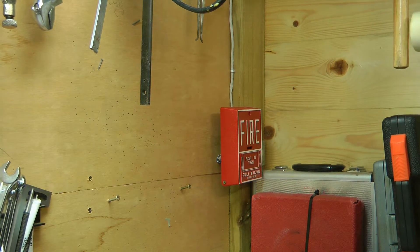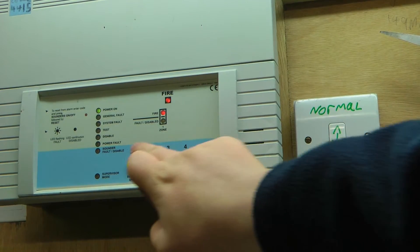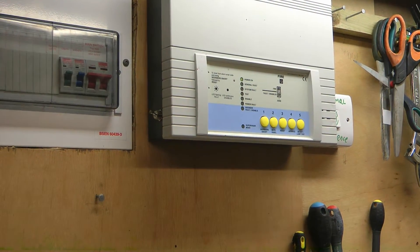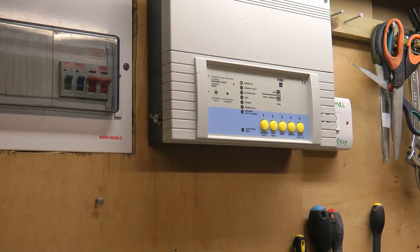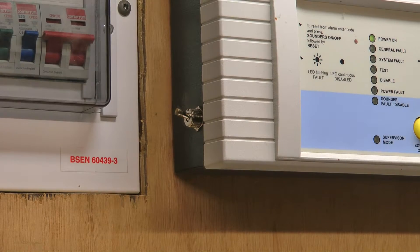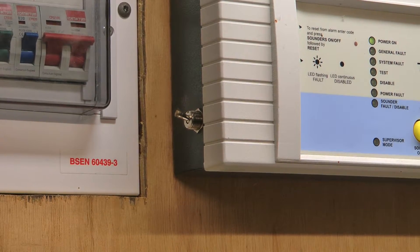I am next going to test my heat detector. The switch that I was talking about is that switch right there — when I flick it down it mutes the buzzer inside the panel.